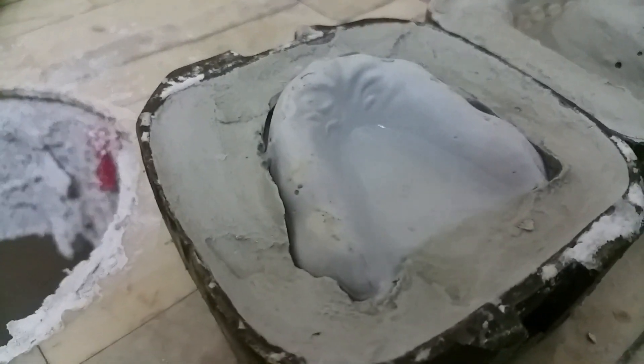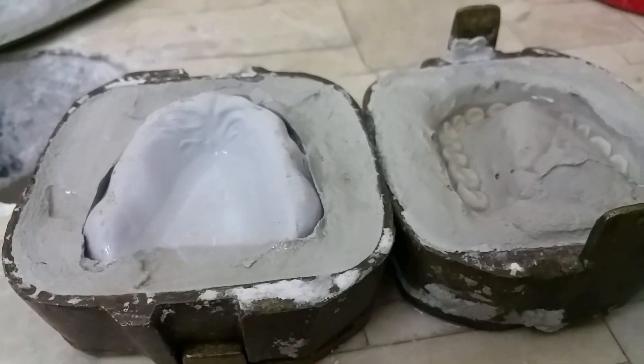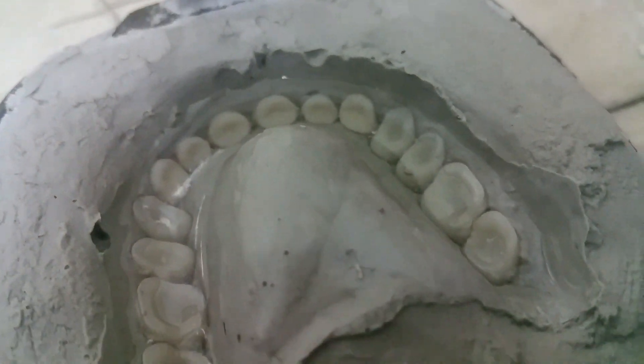For the acrylic stage, we start by isolating with a heat-activated isolator. Once we have applied the heat-activated isolator and waited for it to dry, the impression left by the wax in the gypsum is then filled with acrylic.